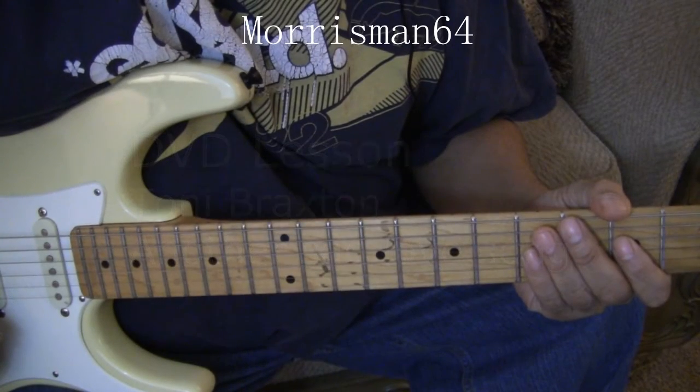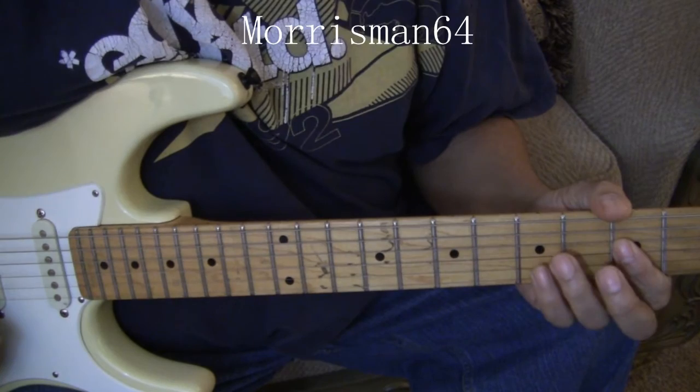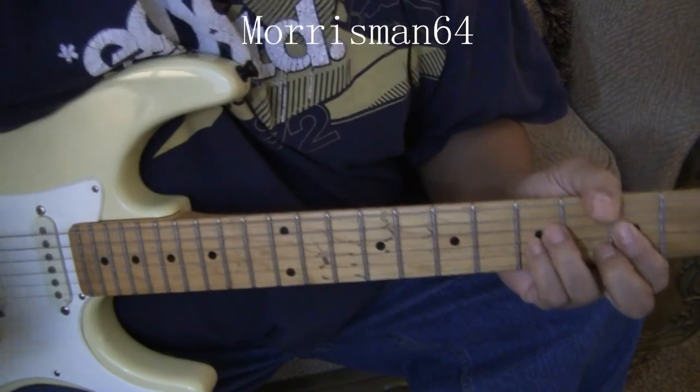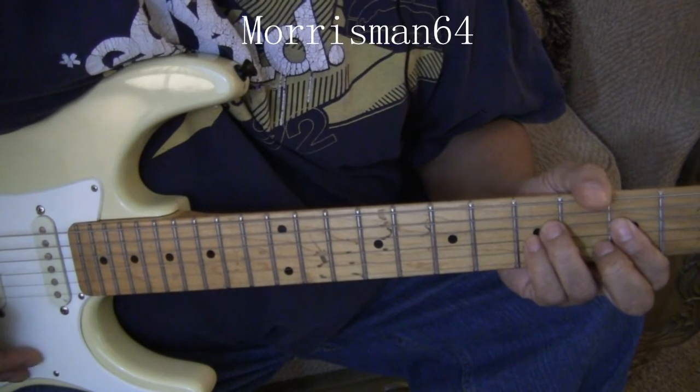This is Morris Mann and here is, by request, Toni Braxton's 'Another Love Song.' And as always, forgive me for sounding like a broken record, but we always want to break down the song before we try to tackle it — as far as how many parts.